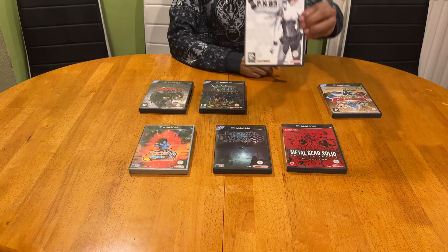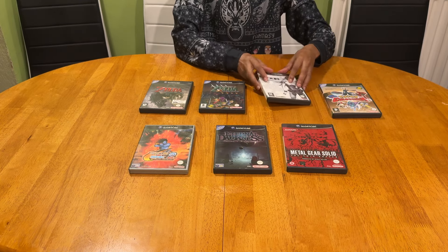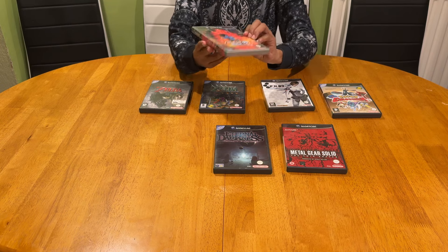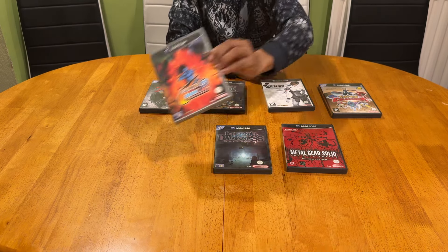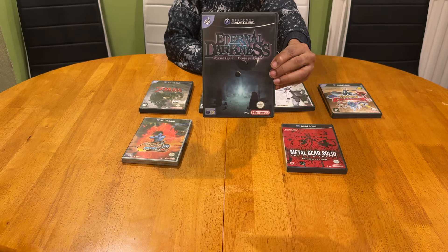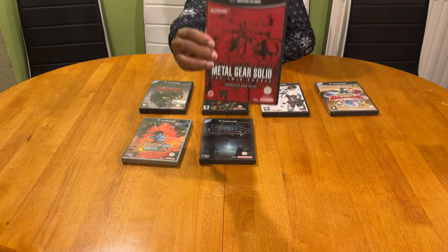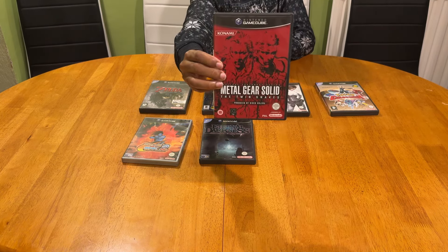Then we have PN03 - Product Number Three - a great game. If you're a lover of Street Fighter, Capcom vs. SNK Part Two is a must-own. We also have the excellent horror game Eternal Darkness, and then you have to play Metal Gear Solid: The Twin Snakes - Hideo Kojima at his absolute best.